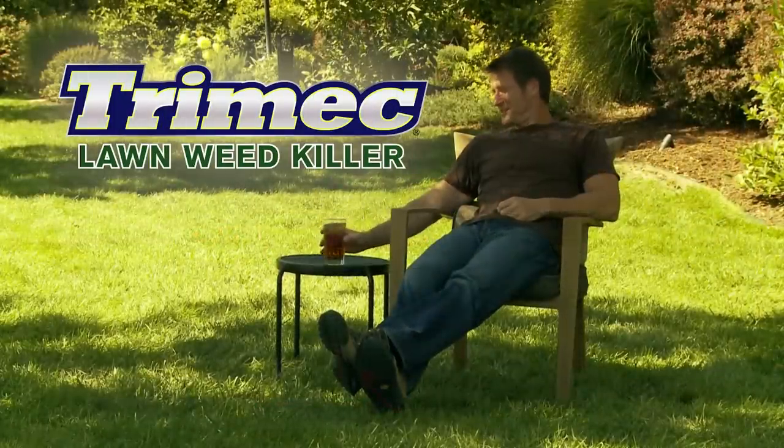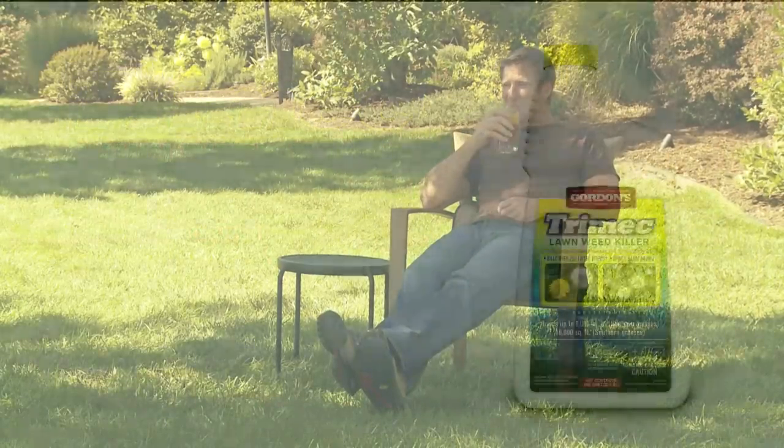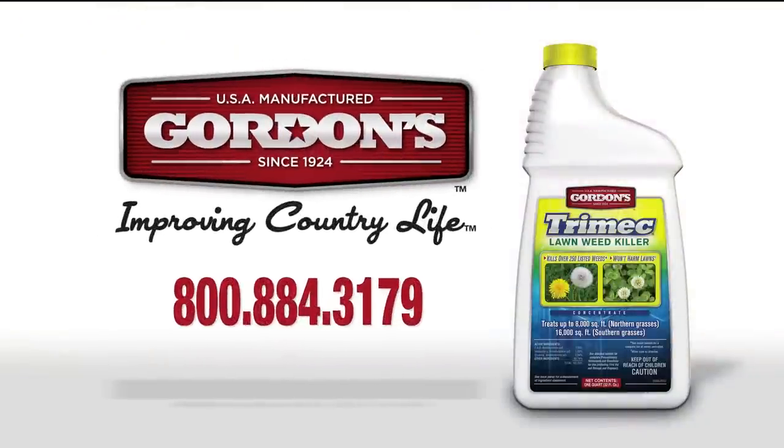It's easy to have a beautiful lawn with Trimec Lawn Weed Killer. For more product solutions, visit gordonsusa.com.